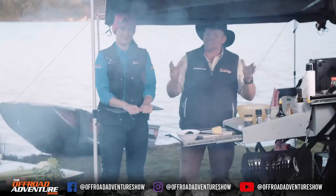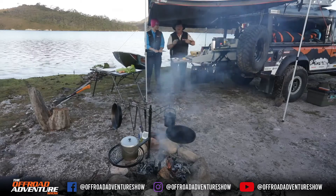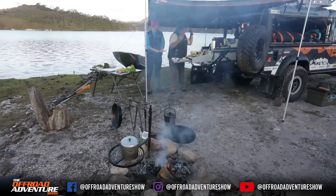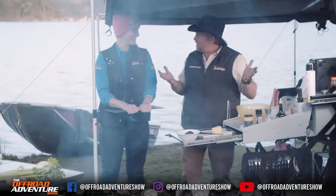Well here we are at this absolutely cracking camp spot. The weather's cleared up and we're going to have a real quick easy meal while Leash and Borgi are out there in the kayaks. Me old mate Jess has joined me.